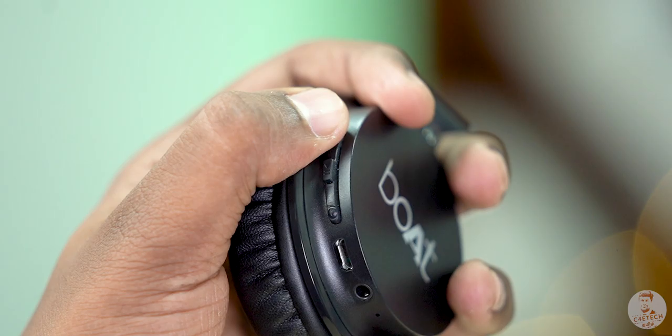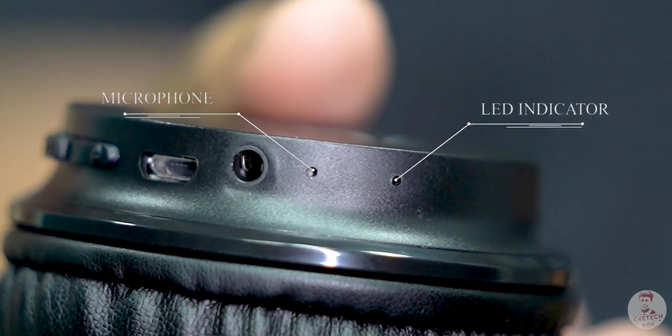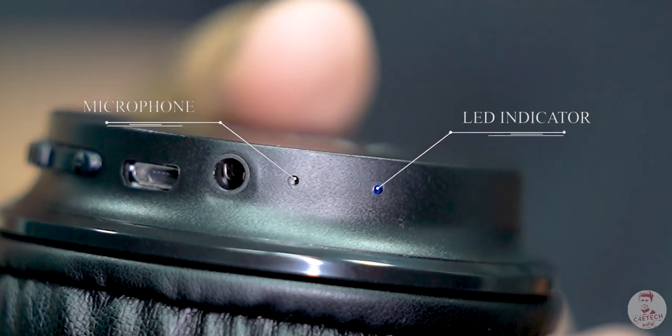With a long press you can control volume. If you have Google Assistant functionality, you can't expect much at this price. You can see an LED indicator and microphone. If you talk about call quality, it's fine in a silent room or with a little noise, but in traffic or on public transport the call quality suffers.